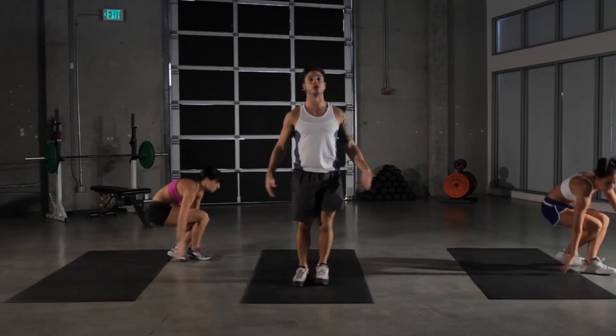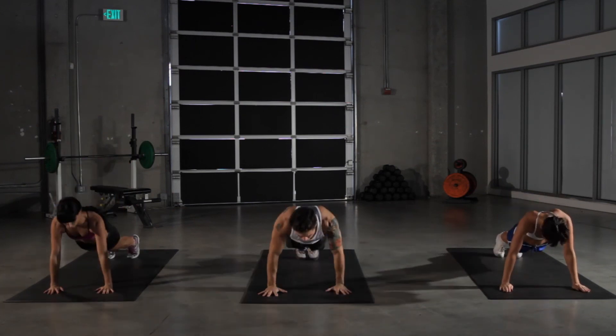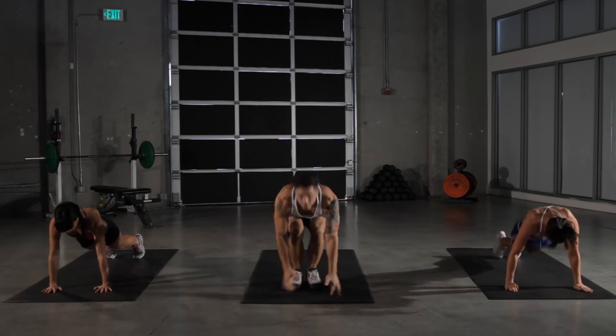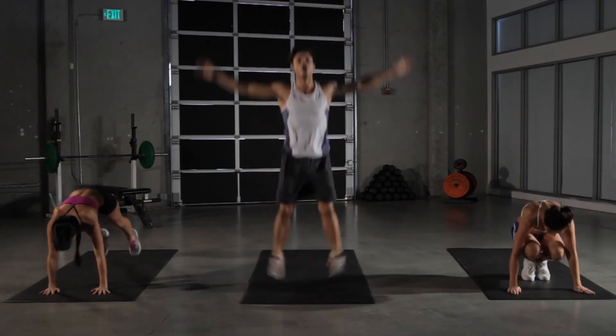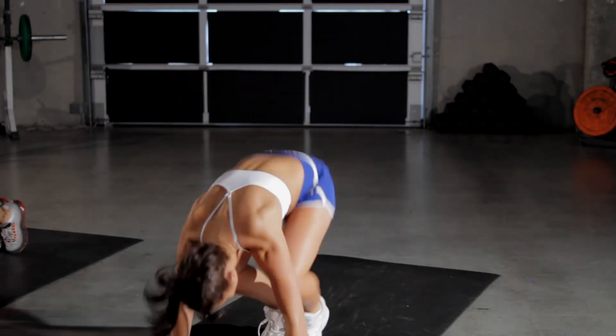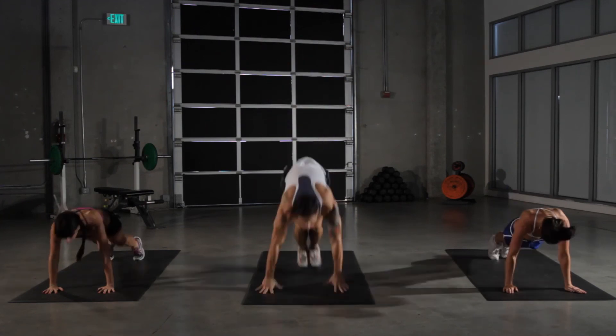Remember, starting with our burpees, we start standing up, drop down into a push-up position, do our push-up into a squat, and explode into the sky. And remember, for those of you at home, if you can't go down all the way and do the push-up, just drop the legs out straight behind you and that'll suffice. Eventually you want to work in those push-ups.